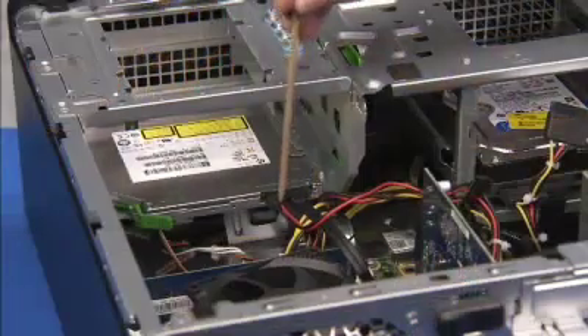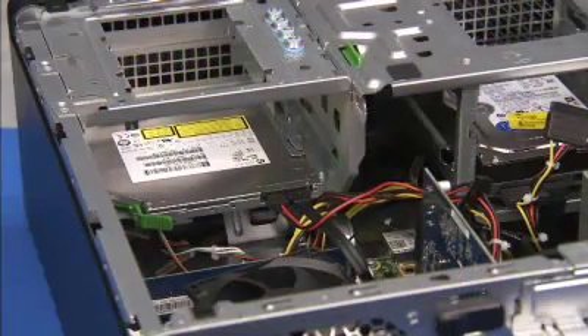Replace the connectors to the rear of the optical drive if they were removed for access to the memory.